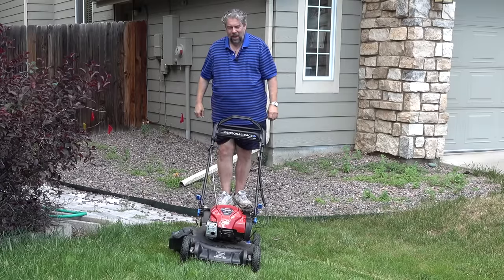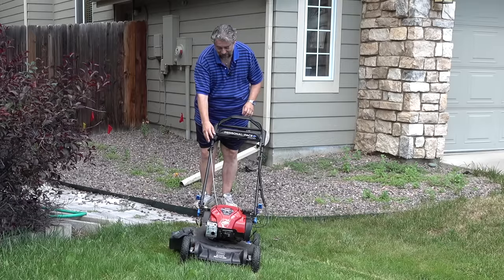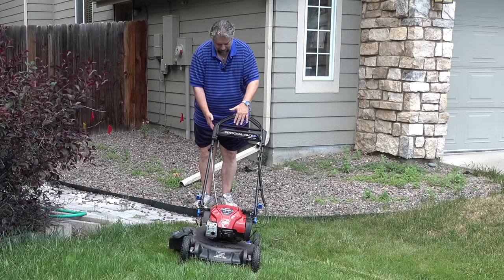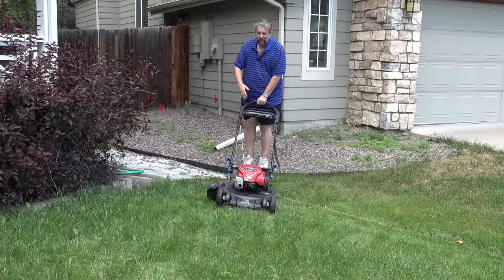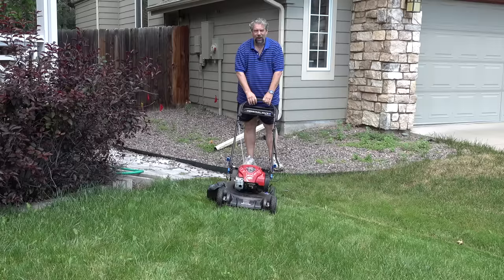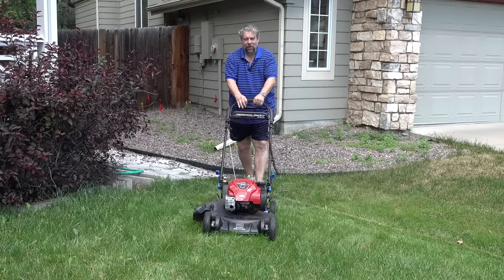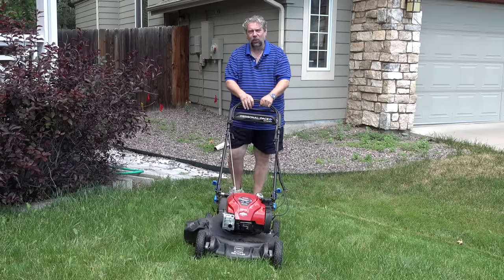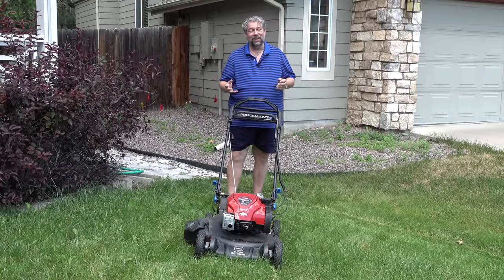Let me show you, and then we're going to do a mower eye view so you can see the same thing happen. First off, super easy to start — pull the bar back, pull the handle. Easy enough. Now to get it to go forward, I can either just push like a traditional mower, or I can use personal pace with the flex handle. So let's do that — and now I'm moving uphill with incredibly little work. That's how personal pace works. It's really pretty slick.